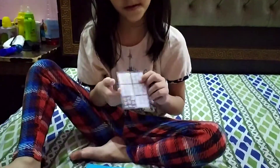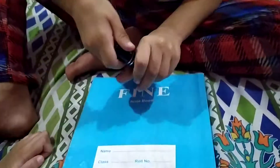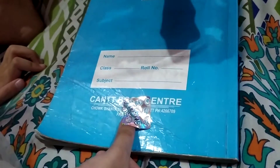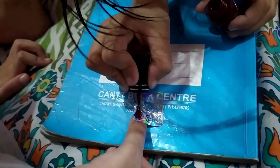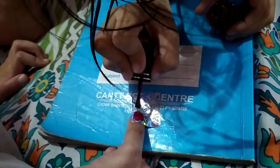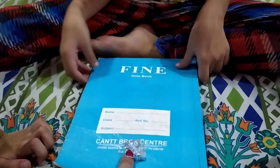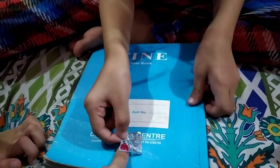Now I have to put it on the nail. And put it on the nail. Now the nail is dry, so we have to put it on the nail.